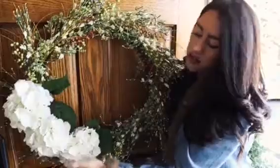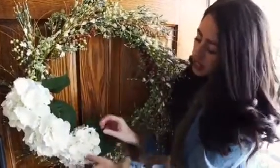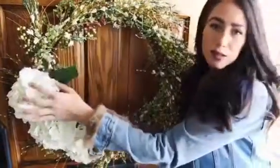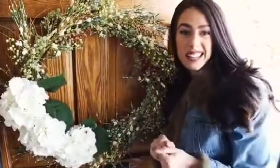What I did is I just took it and intertwined it into the wreath so it looks like it was just meant to be in there. Quick, easy, and fun!